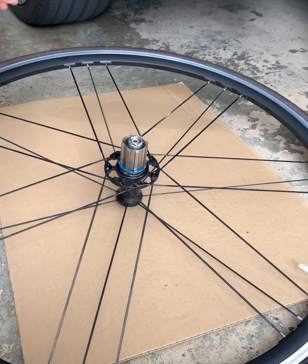Then there's this washer or ring — I'm not sure what they call it — put it in place. Then basically you'll have to wiggle out the freehub and take it out from the axle.